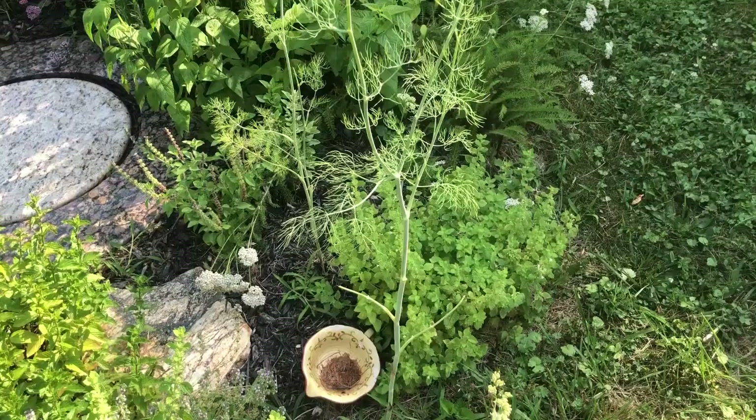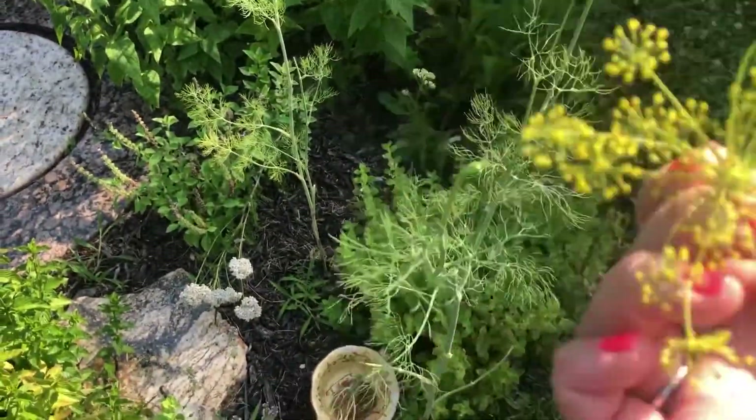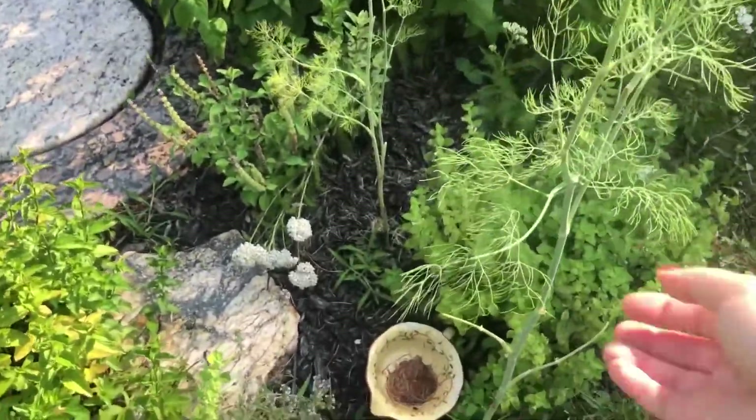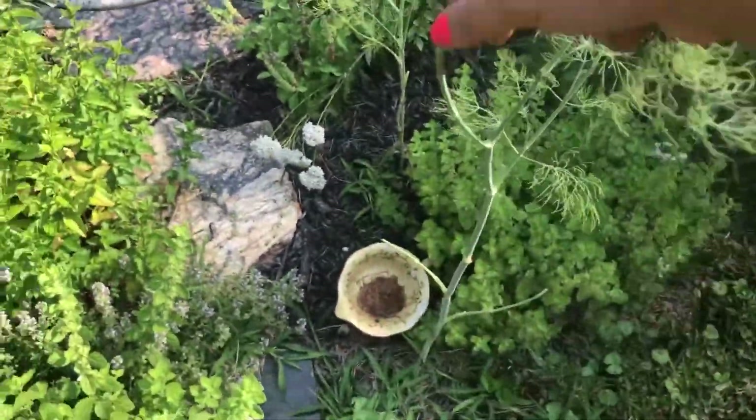Now we need to go out and get our dill — the recipe calls for three heads, but since I'm working with a little bit less I'll just go get one head and maybe a couple of leaves. I think the little fronds of the dill plant are so pretty, especially when you're canning — they look really pretty pressed up against the side of the jar.